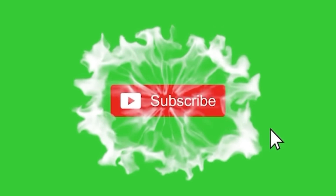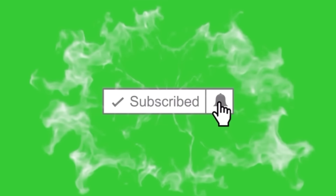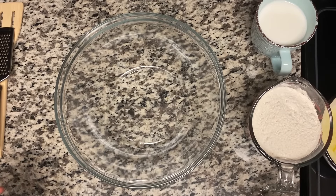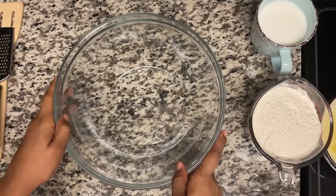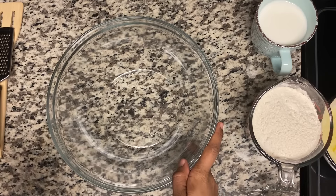Welcome back to my channel guys, thank you so much for subscribing. If you haven't subscribed, what are you waiting for? Today I'll be making some doughnuts. Don't forget to hit that like button and give this video a thumbs up. This is very simple, you can do this at home.